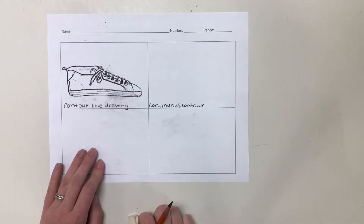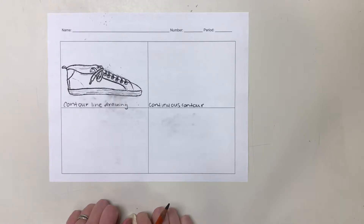This is going to be a lot trickier and it's not going to look as good. The intention of a contour line drawing is not necessarily to look good. We will get to that here in just a few minutes. But for this one, you are going to do a continuous contour drawing of your shoe.